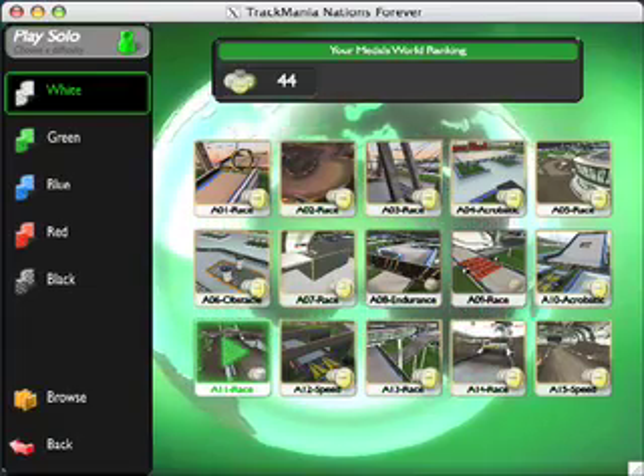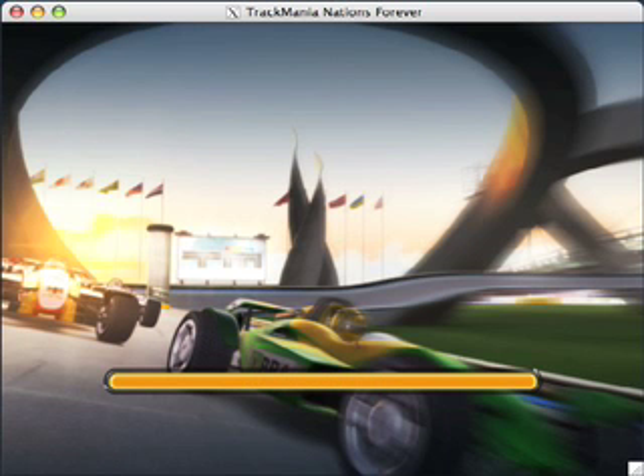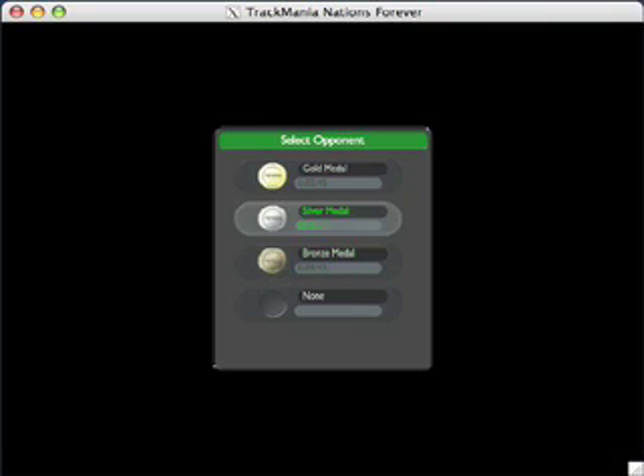I'm just going to pick a race here — I'll probably pick this one. Let's just wait for it to load. You'll see the graphics are really nice, it's really smooth. I don't know how smooth it will be on the video, but it's definitely a very, very smooth frame rate right here.